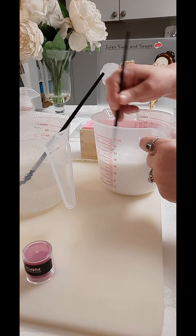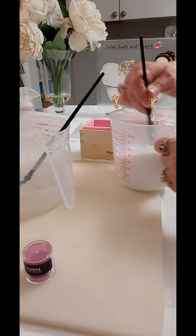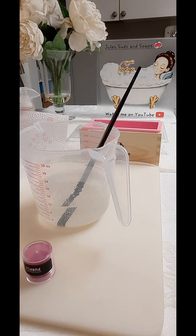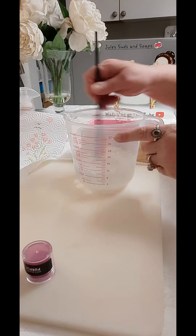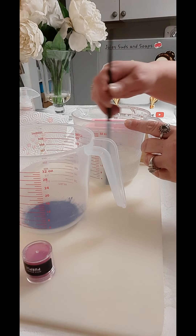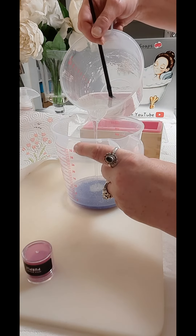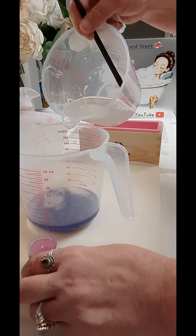I still have some big clumps. Let me check the temperature — everything's melted and we're at 145°F. I'm going to put the white back in the microwave while I make my colors. I can still feel one little clump and it's starting to really thicken.